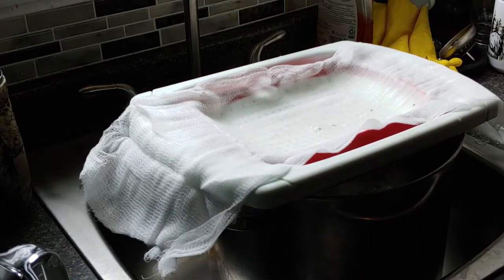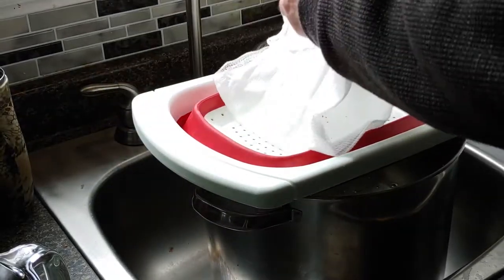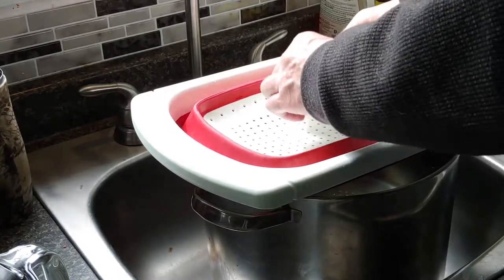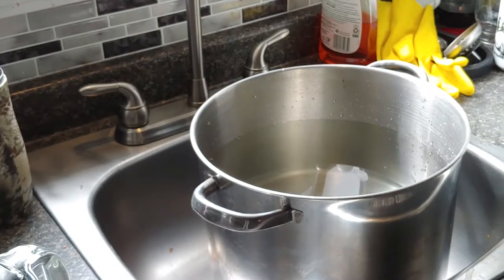That looks like an awful lot, but it's not, really. That might give us a cup, maybe a little bit more of syrup when we're done. Now, we're going to take it outside and put it on the propane burner. Before she left the house this morning, Teresa made it very clear that this is not something we do in the house. No sense of adventure in that one. We'll take it outside and get it started.